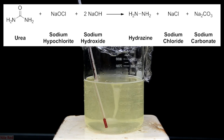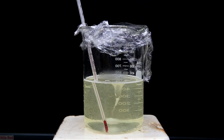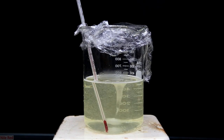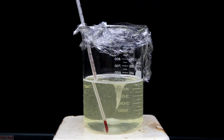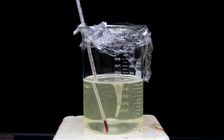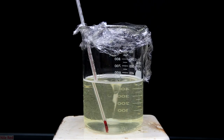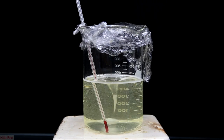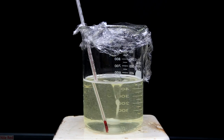Some of you might be wondering what the point of adding gelatin was. The exact purpose is not known, but it's believed that the gelatin chelates metal ions that might break down the hydrazine. Some people have found success using other metal chelators like EDTA, but without any metal chelator the reaction doesn't work very well. This is why it's extremely important to use distilled water and not tap water — tap water has a large amount of metal ion contamination, and the gelatin probably won't be able to keep up.